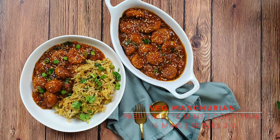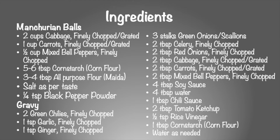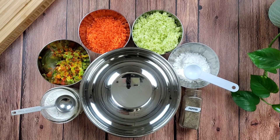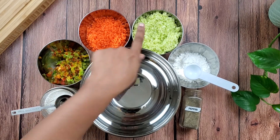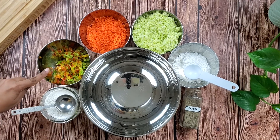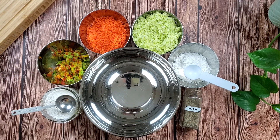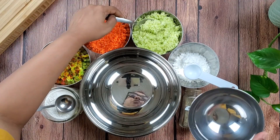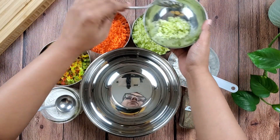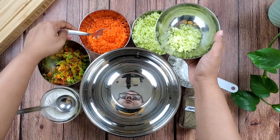Today we are going to make veg manchurian without deep frying — we are going to bake and/or air-fry the manchurian balls. For that we'll need some cabbage, carrot, and mixed bell peppers, all finely chopped, and for binding some all-purpose flour and cornstarch. I'm also going to reserve two tablespoons of each of these veggies for later to use in the gravy.